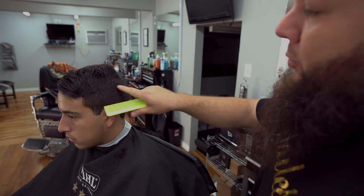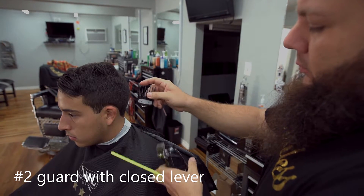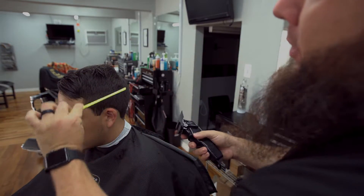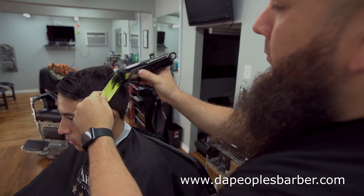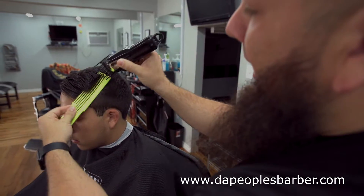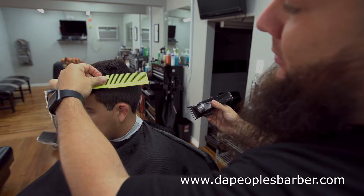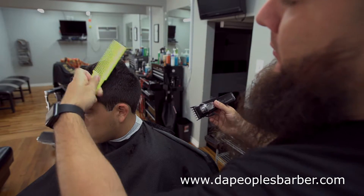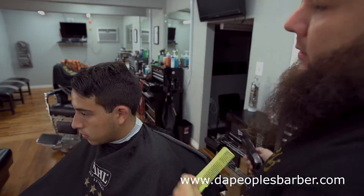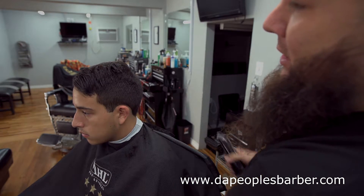Now to soften this area I'll put a number two guard on, close my lever, and clip over comb that area. Making sure my comb is at a 90-degree angle — not parallel to the ground, 90 degrees. I like the way this blend came out, so now we'll continue the same methods on section two.